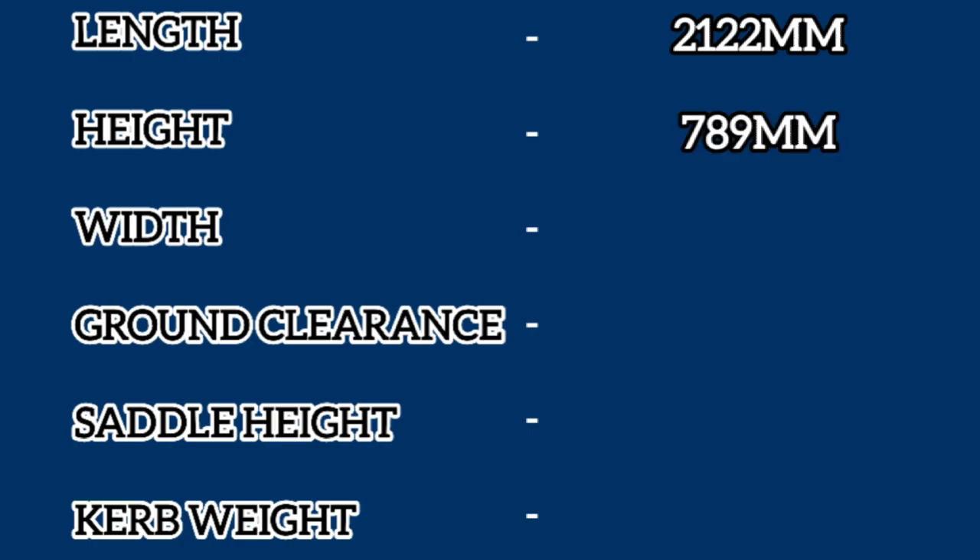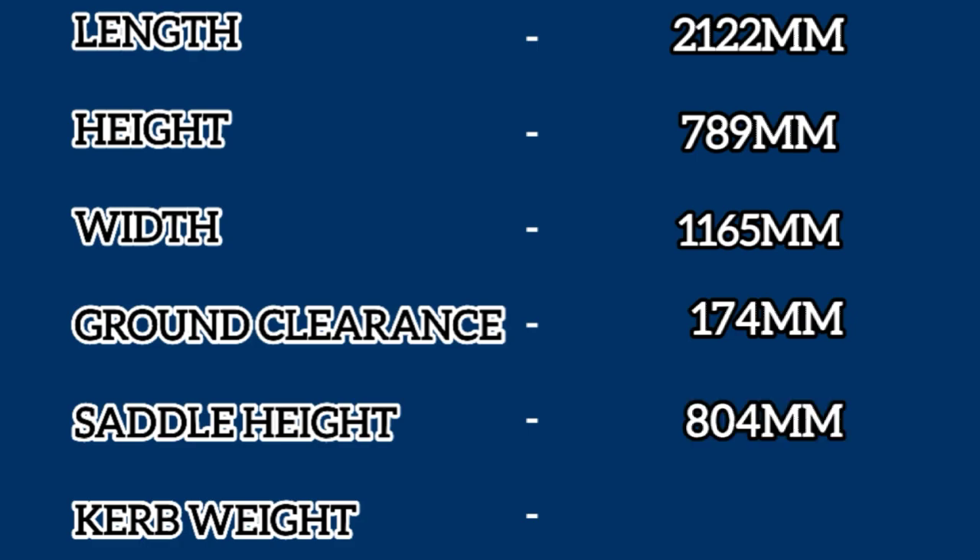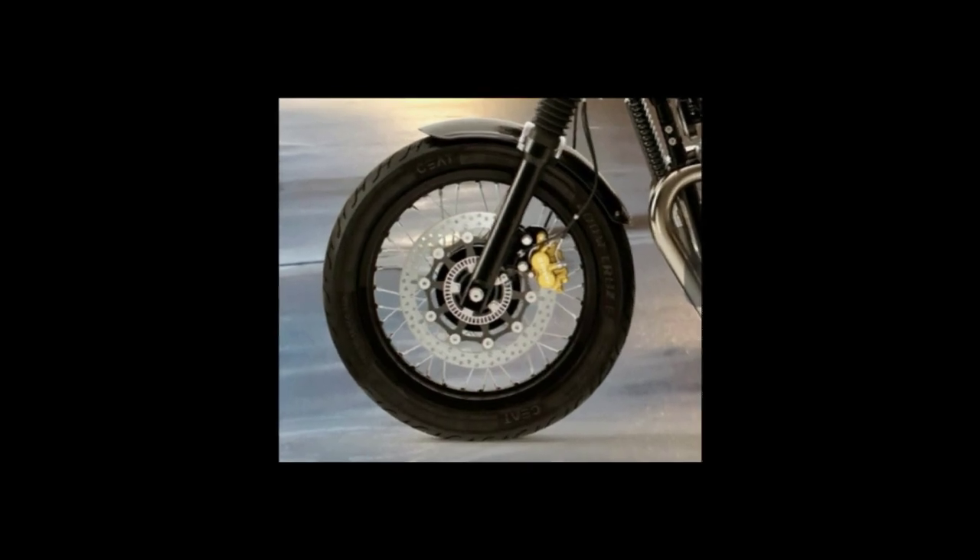This bike is available in 5 variants and 5 different colors. Talking about the dimensions, it has a length of 2122 millimeters, a height of 789 millimeters, a width of 1165 millimeters, a ground clearance of about 174 millimeters, a saddle height of about 804 millimeters, and a curb weight of 202 kilograms.